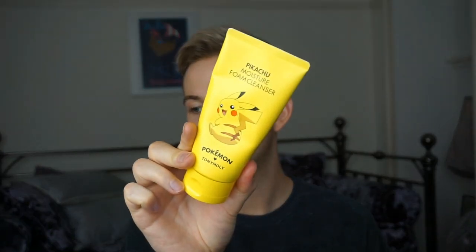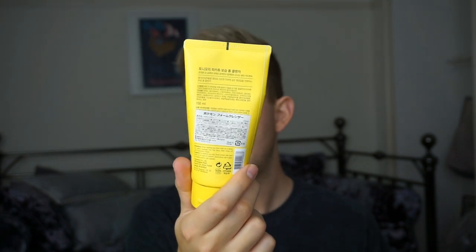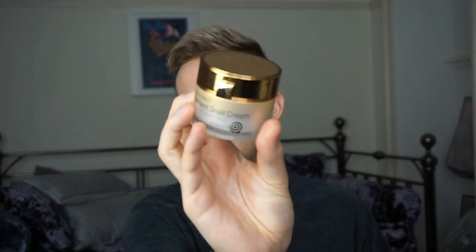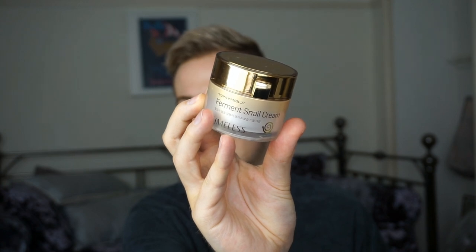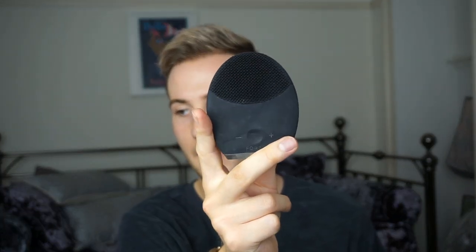So I washed my face today using the Pikachu Moisture Foam Cleanser by Tony Moly. I'm still really enjoying all the products I got from Japan. In terms of moisturizers, I've been using the face washers a lot more. I've had to force myself to use this stuff, which is why I'm going to use today as a great example — just use it as the first base. So I used my cleanser with my Black Foreo 2 for men.